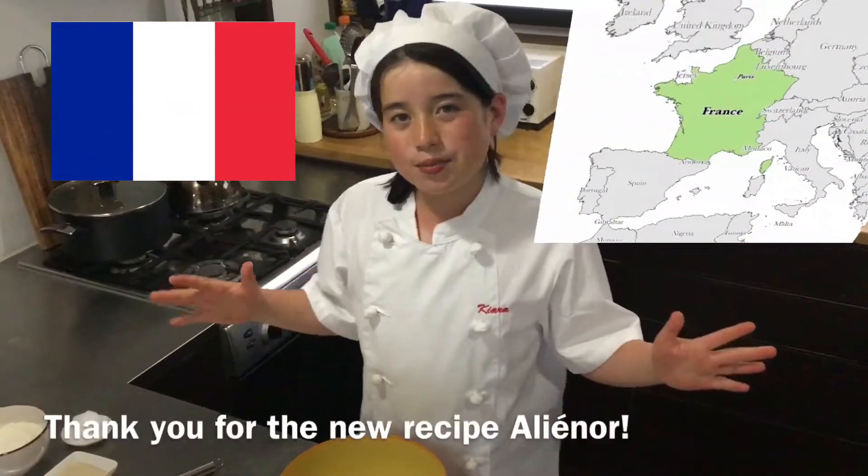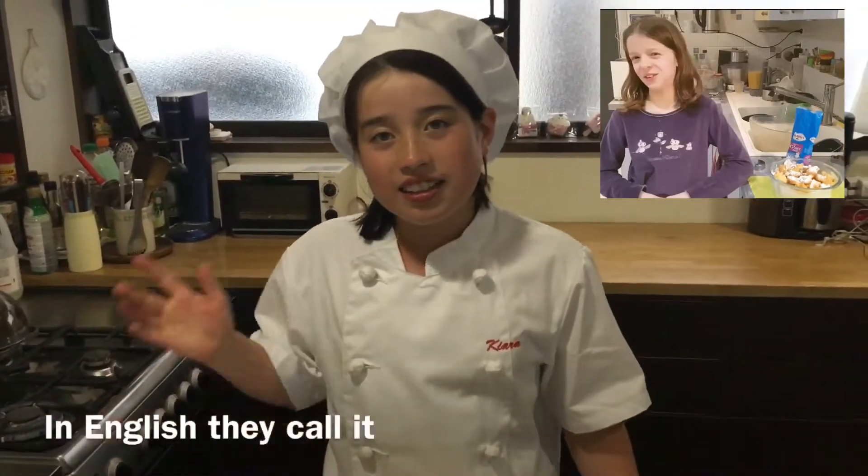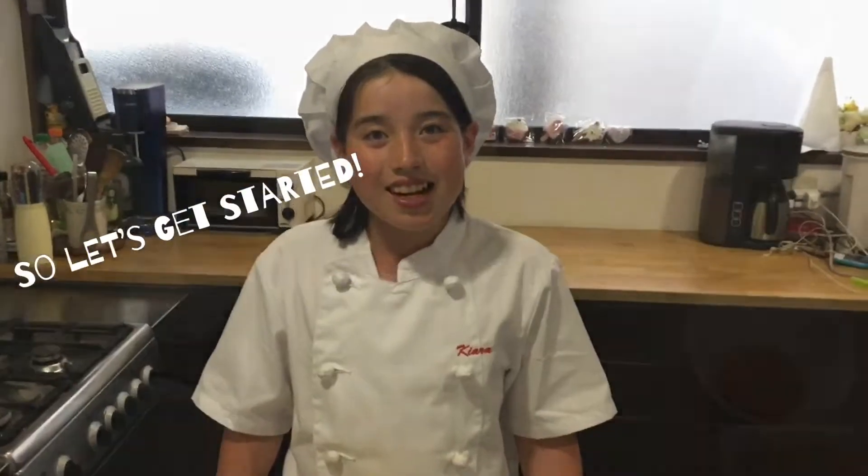This recipe comes all the way from France. Thank you for the new recipe, Eleanor. Today we're making beignet — in English they call it French donut. So let's get started.